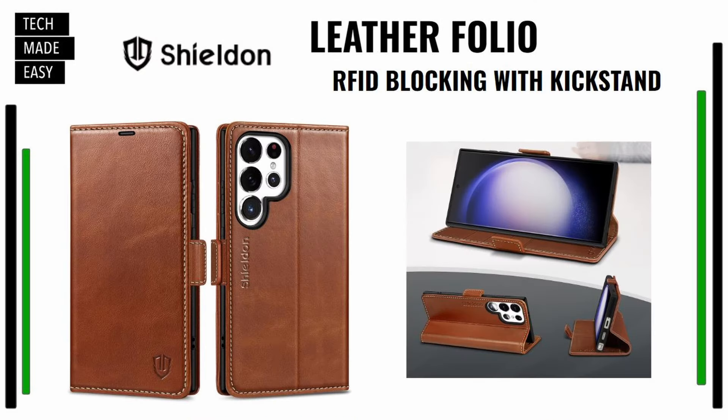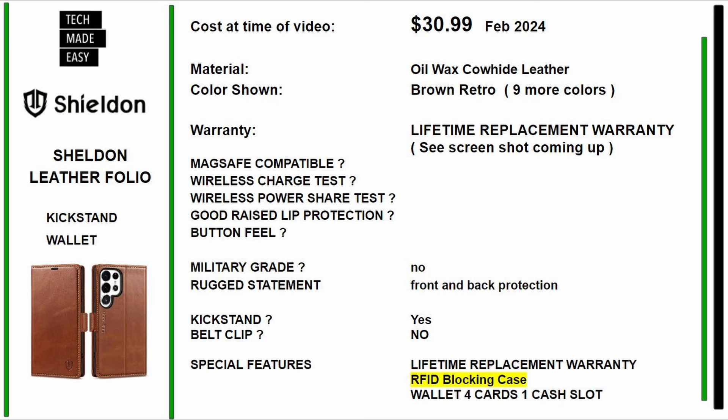If you want leather, this is a Shieldon leather folio with RFID blocking and a kickstand. Comes in a ton of colors. This is $30.99 as of February 2024. The material is oil wax cowhide leather. The color shown is brown retro because it's got a white stitch. It comes in nine more colors. This thing has a lifetime replacement warranty. It's not military grade, but you do have front and back protection. The wallet holds four cards and a little bit of cash.